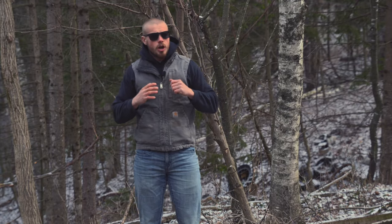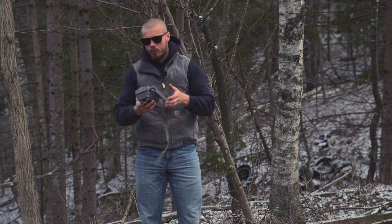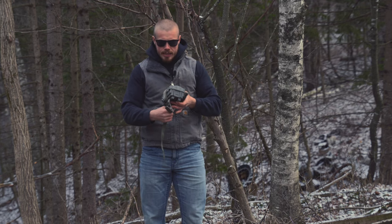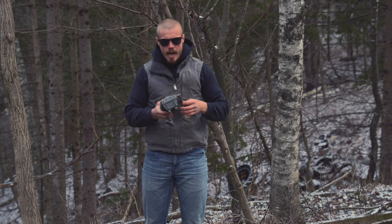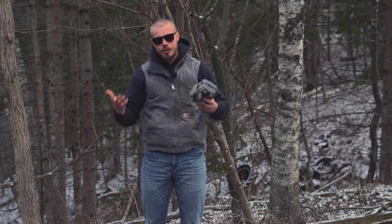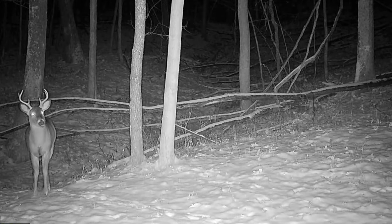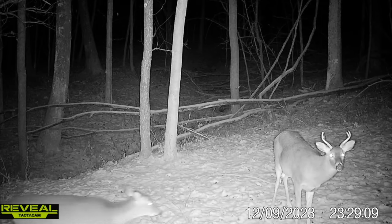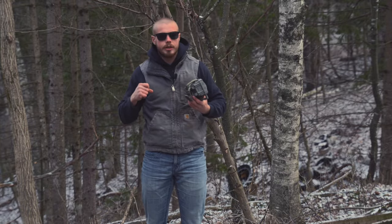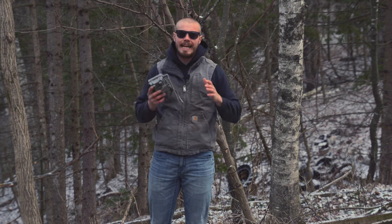That's kind of what I wanted to talk about — it doesn't take much when it comes to spooking deer with a trail camera. I like to use cell cams, the Reveals, as a lot of you guys probably do as well. I'm a big fan of these cameras, but there's one downfall I've found: they do make a little bit of a click when they take a photo. You have to give them a little bit of distance so the deer aren't right on top of them when it clicks. You also want to make sure these cameras are tucked in and hidden.